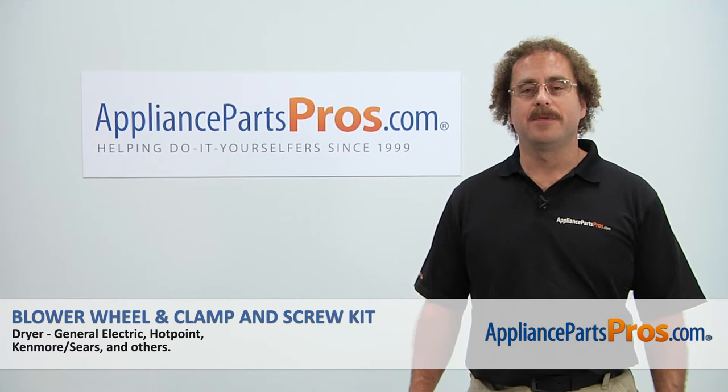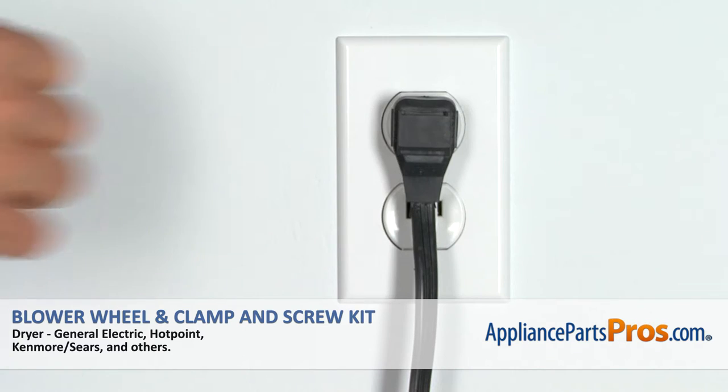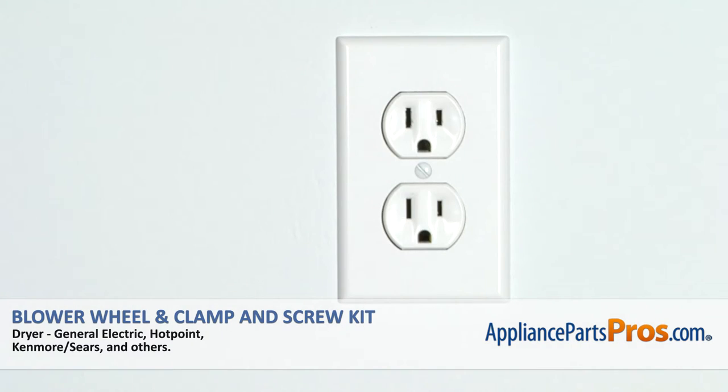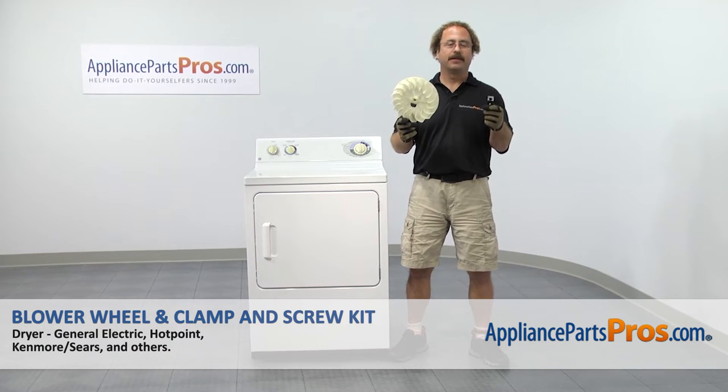Hi, this is Matt with AppliancePartsPros.com. Today we'll be showing you how to repair your appliance. Remember, anytime you work on an appliance, make sure it's unplugged or the circuit breakers are off so there's no chance of electrocution. In this video we're going to show you how to change out the GE dryer blower wheel and the clamp and screw kit.